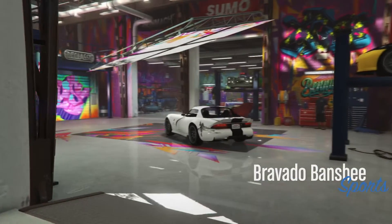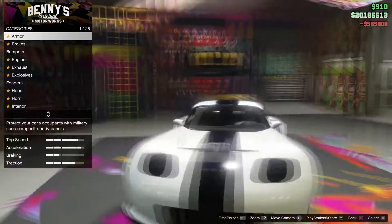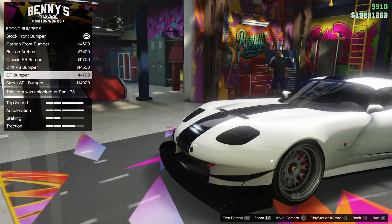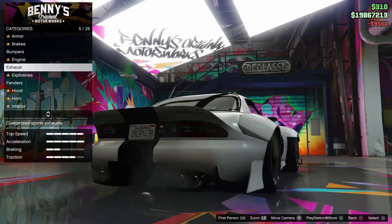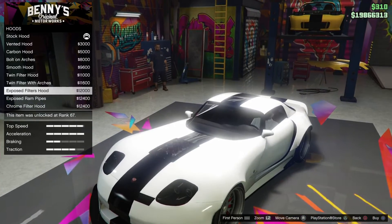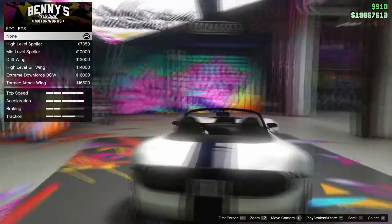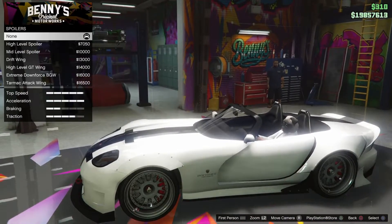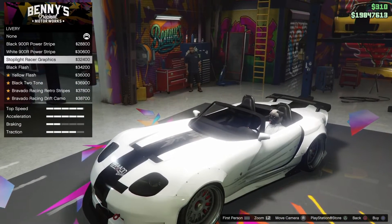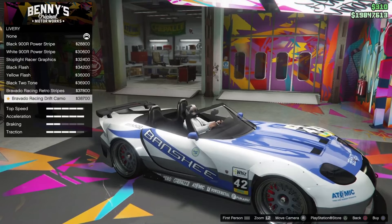Here we are — the Bravado Banshee Sports. We can now have this upgraded to the Banshee 900R for a price of $565,000. That takes the overall price of this vehicle up to $670,000. And that, in fact, does convert it from a sports car to a supercar. That really is a rather unusual occurrence — I'm sure you'll agree, there are only one or two other vehicles in the game I'm aware of that that particular function applies to. So yes, this has now been upgraded from a sports car to a supercar by way of that Benny's modification. It's now a Banshee 900R as opposed to the regular Banshee, and that will doubtlessly improve the performance of certain aspects of this vehicle.